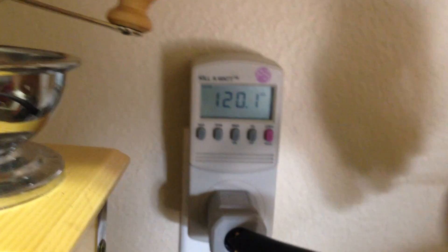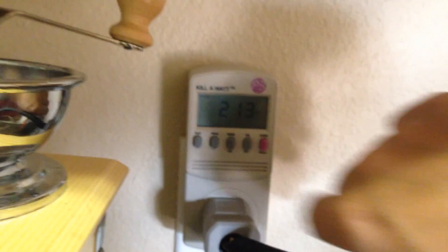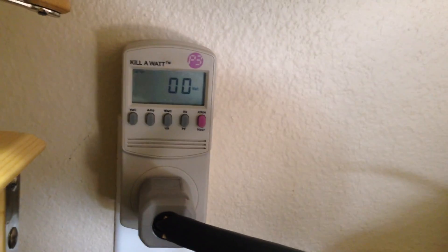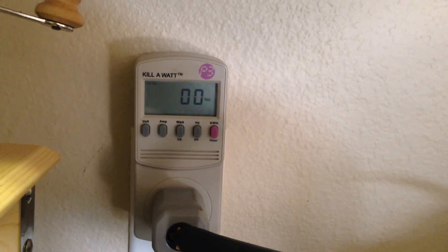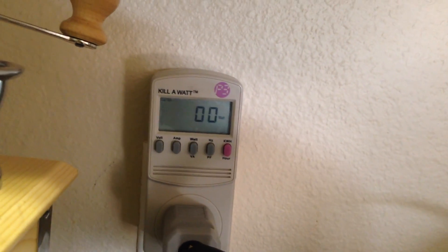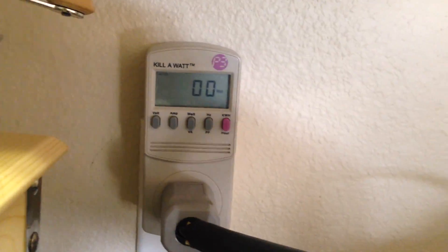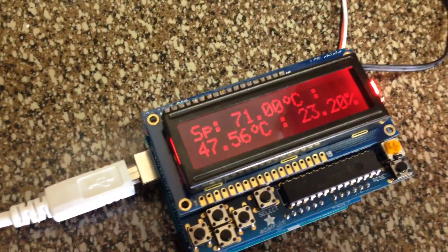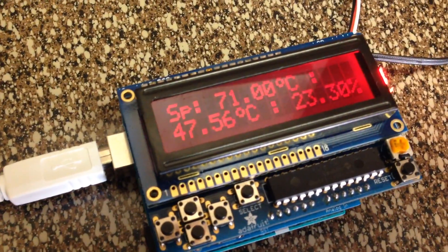I'll show you what I mean. I've got it hooked up to the Kill-A-Watt — 120 volts — but we're only pulling, when it's on, about 200 watts. It's turning on and off; you can see it turn on and then off for a second, cycling that relay. Right now it's only running 20% of the time. This thing is going to heat up — it's at 47°C and it's going to heat up to 71°C — and then we're going to put the steaks in to cook and see how they turn out.